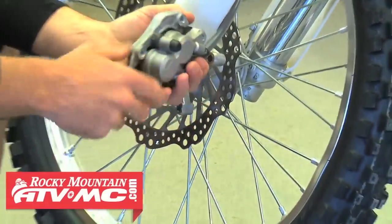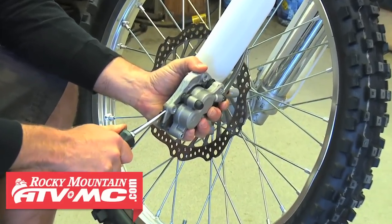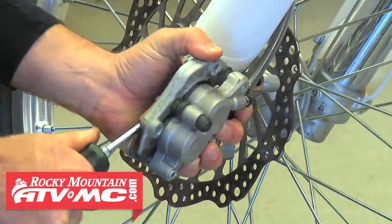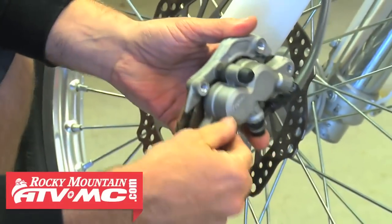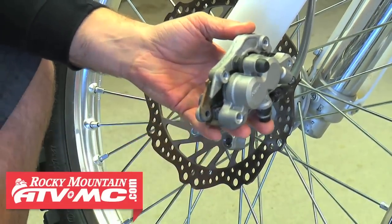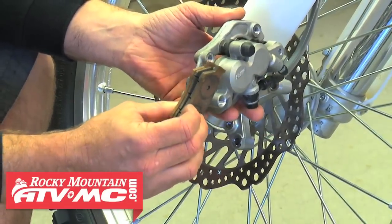Now we pull the caliper off. It can be a good idea to spread the brake pads apart a little bit — be careful not to damage your pads — just a slight deal with a nice flat screwdriver. Remove the brake pin all the way and pull out our pads. In this case the stock Honda pads are still in good shape and we'll just reuse them.